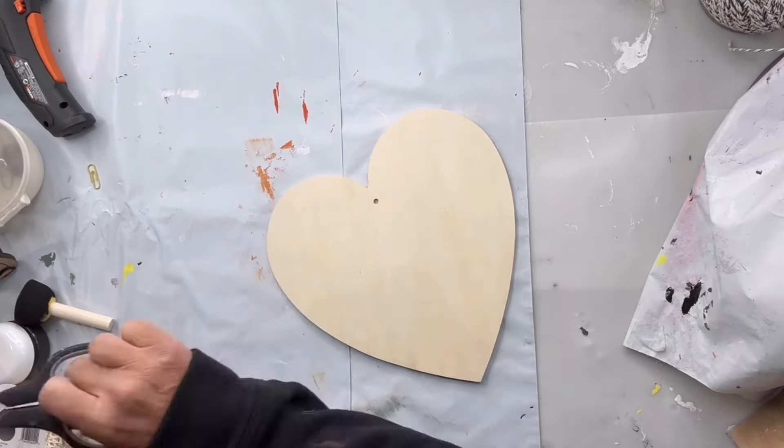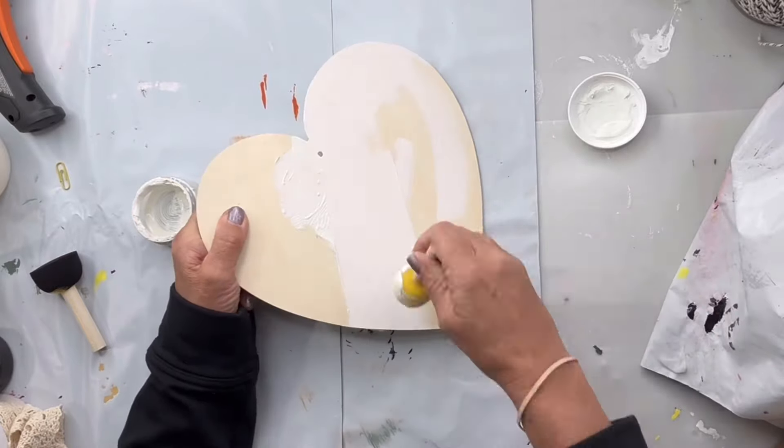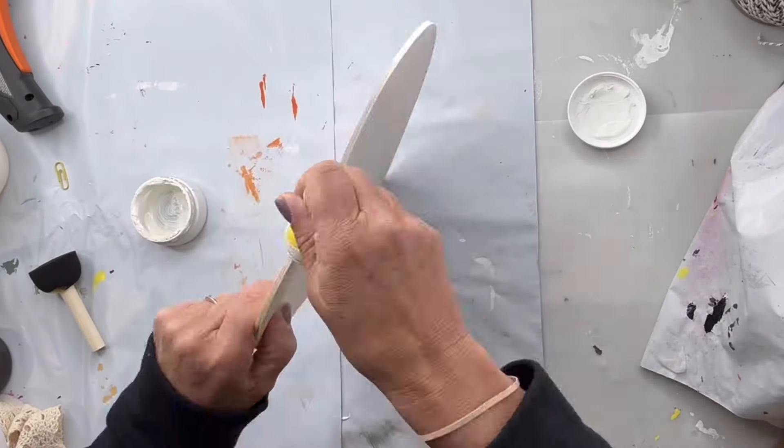I have this heart left over from the Dollar Tree from Valentine's Day and I'm going to paint it in snow owl. This did require two coats — I'm going to allow that to dry. Then I found this large bead from Hobby Lobby and I also painted that in snow owl and set that aside to dry as well.